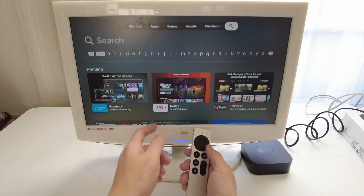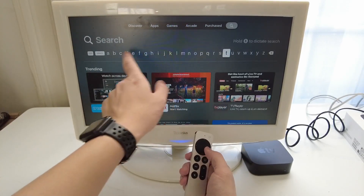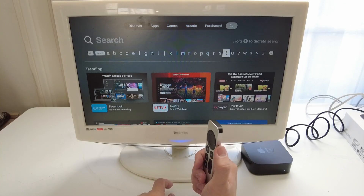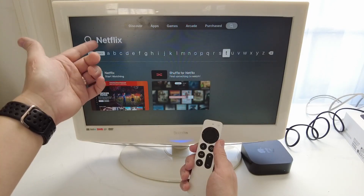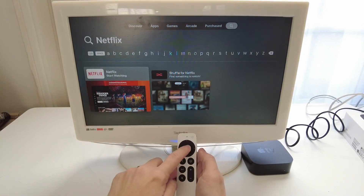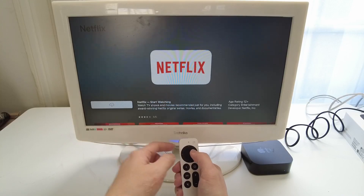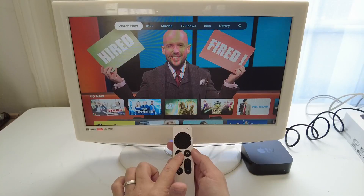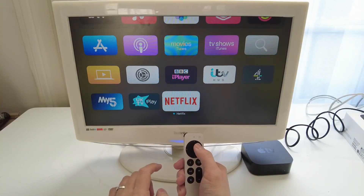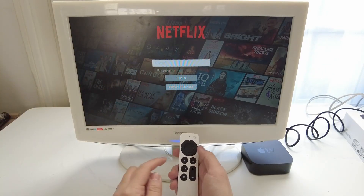I'll teach you how to search in general. If you scroll down to the search bar and the letter selection bar, you can select the Siri button and hold it down — say the word 'Netflix' and it will automatically pick up the search term from your voice. Netflix appears in the results. I go down and select Netflix, press OK, and look for the cloud icon with the arrow pointing down to download. I press the download button, then press back to return to the main menu, and Netflix is now there. Selecting Netflix and pressing sign in lets me enter my Netflix email and password.